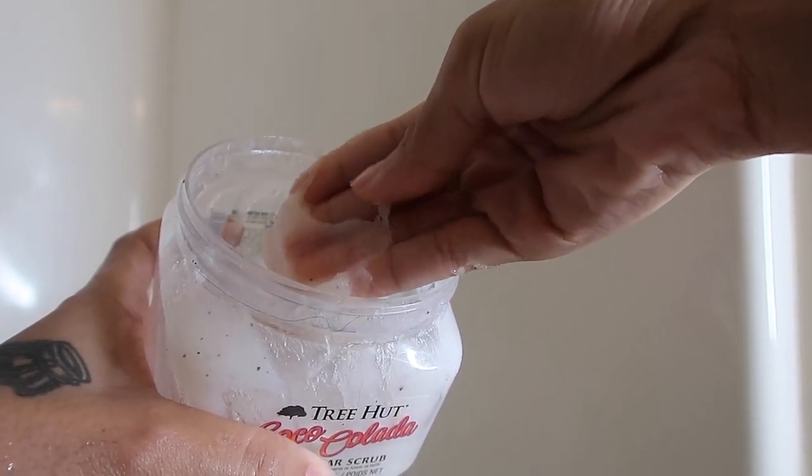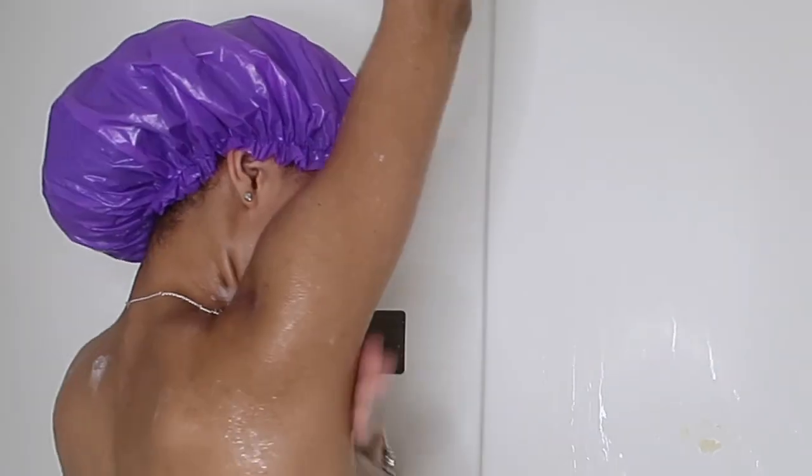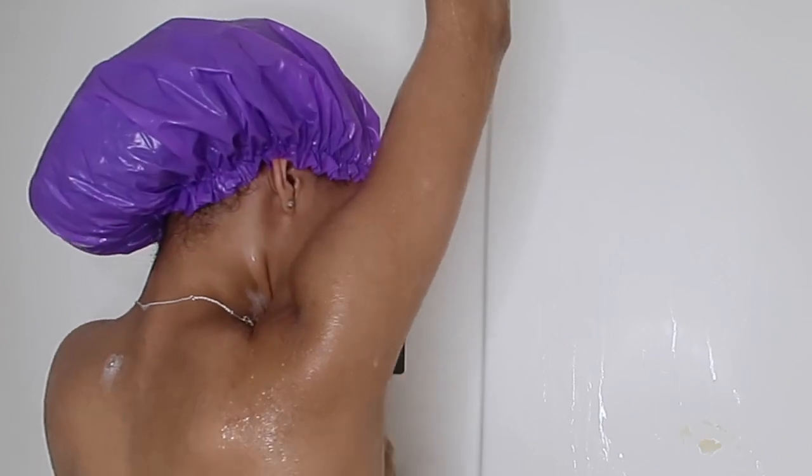Next I'm going in with a sugar scrub — this coco colada scent is just amazing, it actually smells like a colada. Not only does it smell great, but it's affordable. Here I'm just double exfoliating the parts that I'm shaving.